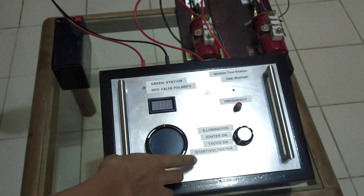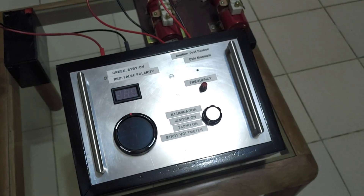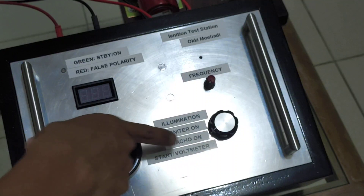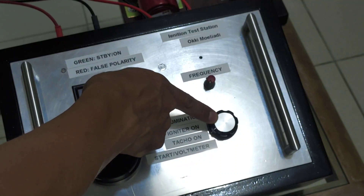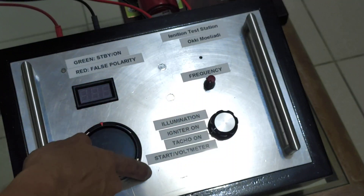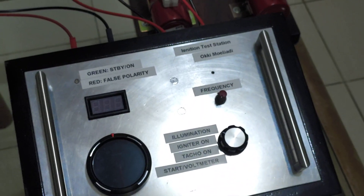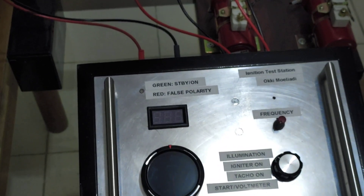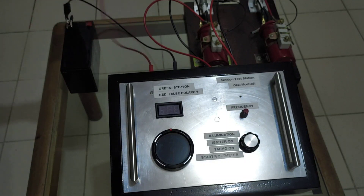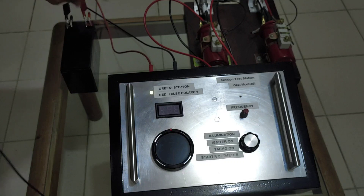You can see the voltmeter is on. If I put the switch position to any other position — start, or this, or this — the igniter will not start. Now I'm going to connect the cable correctly to the positive side of the terminal.